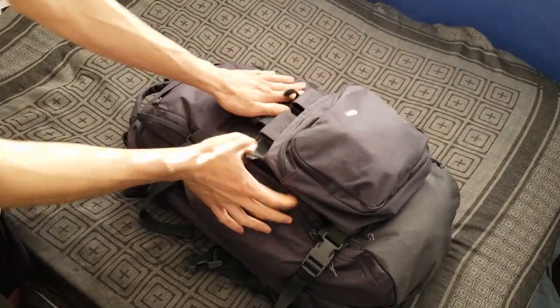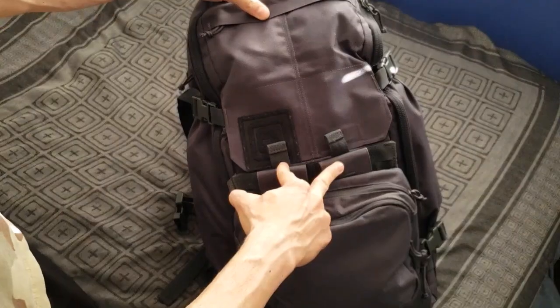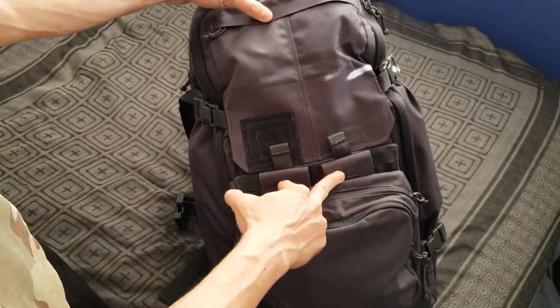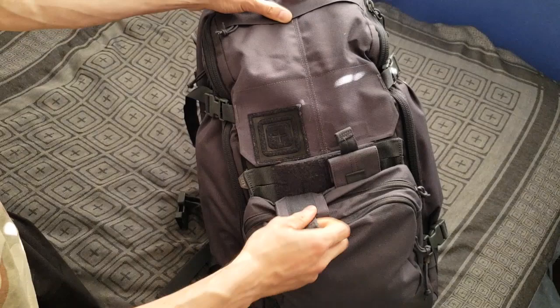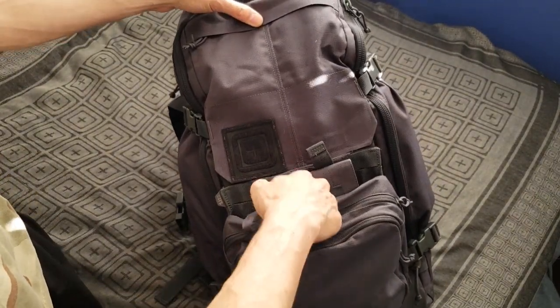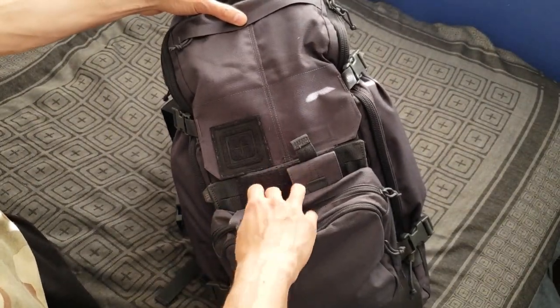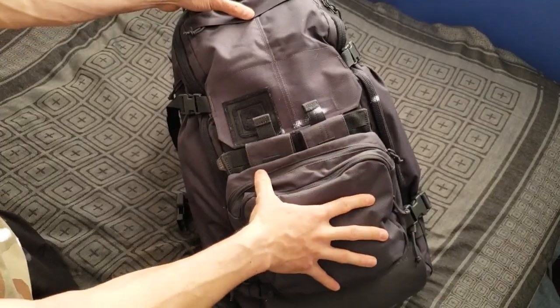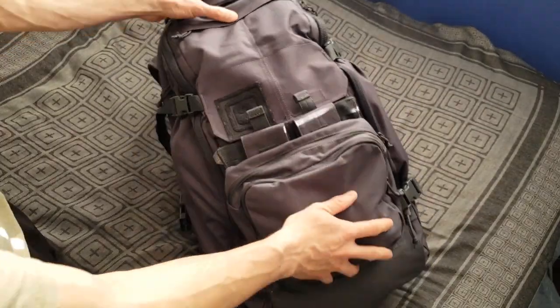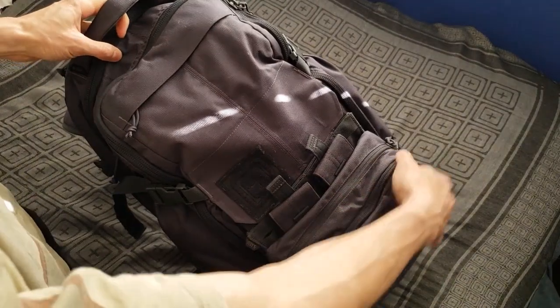This gear set is called a two-banger. It's got two 30-round AR magazine pouches. It's like a flap with Velcro — you can also tuck them in, and you can configure it as a bungee setup. The two-banger pouch comes with bungee cords, and there are two pouches on it.